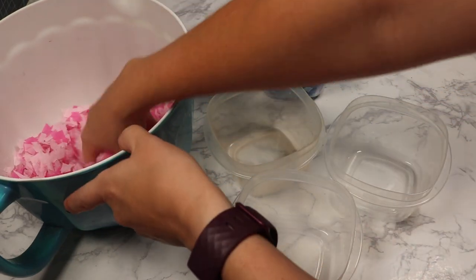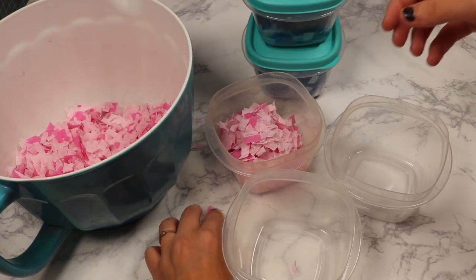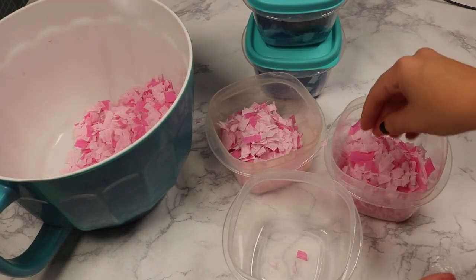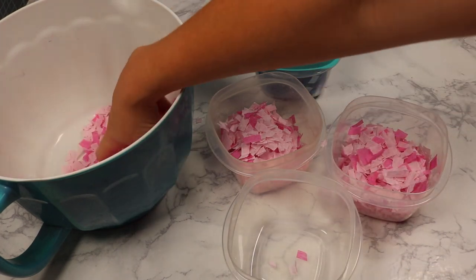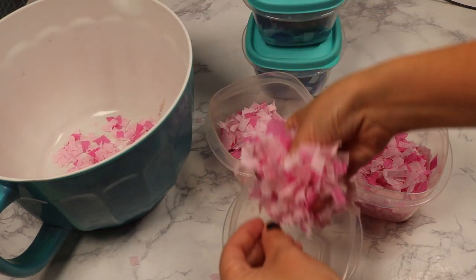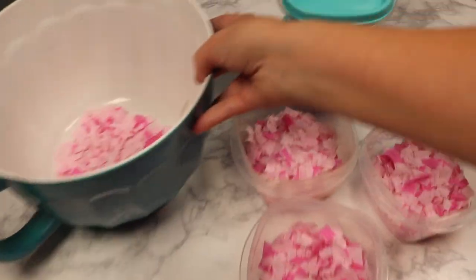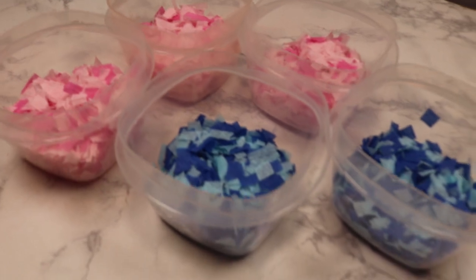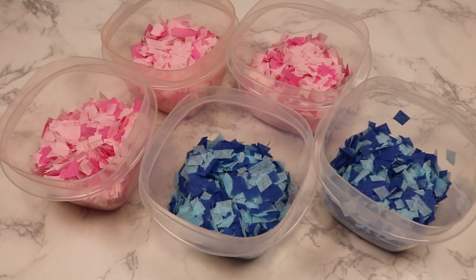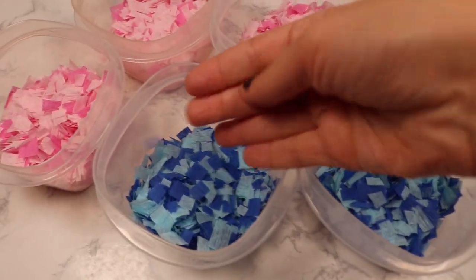Looking back in hindsight, I probably would not have wasted my time with these containers. I did it so there would be an even amount of confetti in each balloon, not realizing you can only fill a flat balloon up so much before you fill all the empty space. Trying to stuff some in while it's mid-blown-up just causes air to blow out and makes a mess, so the containers were actually an unnecessary step — I just stuffed the balloons until full.